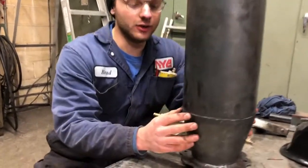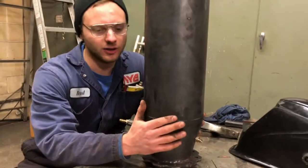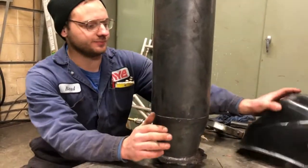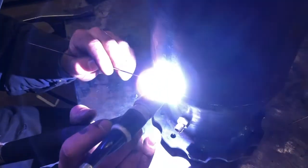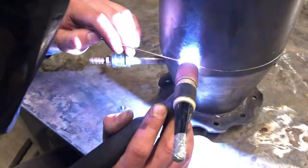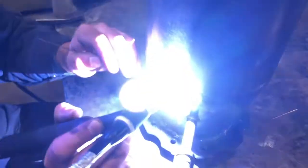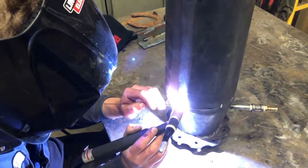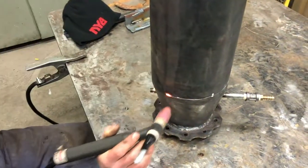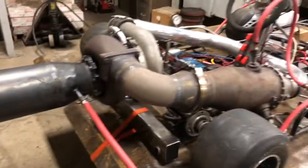We're just going to tack the nose cone to the flange here — just tack it together, not fully weld it; we just want to test it out. Okay, we've got the pipe back on here, it's just tacked on. We didn't fully weld it, so let's fire it up and see how it looks with the pipe.